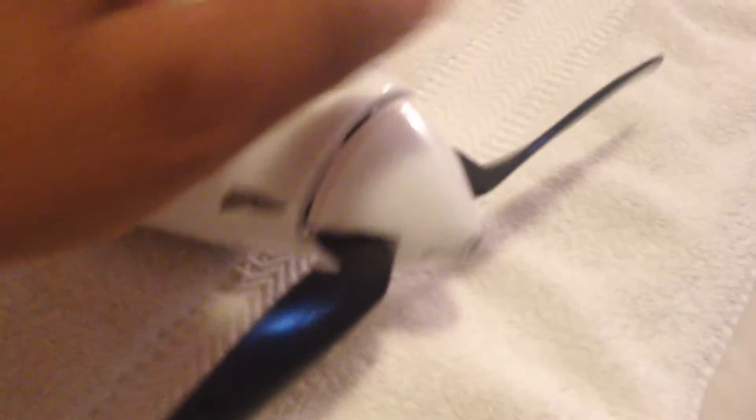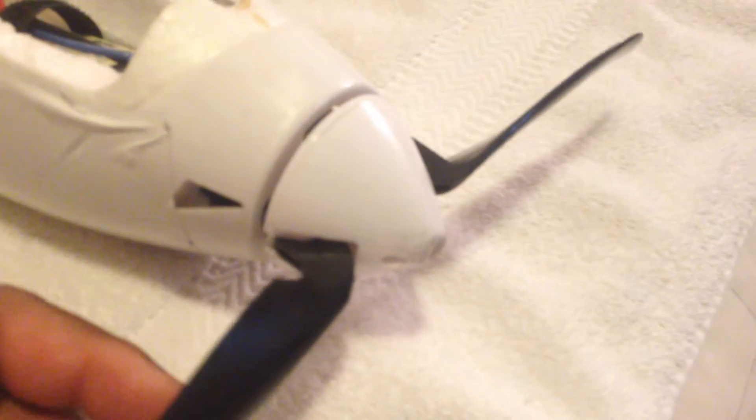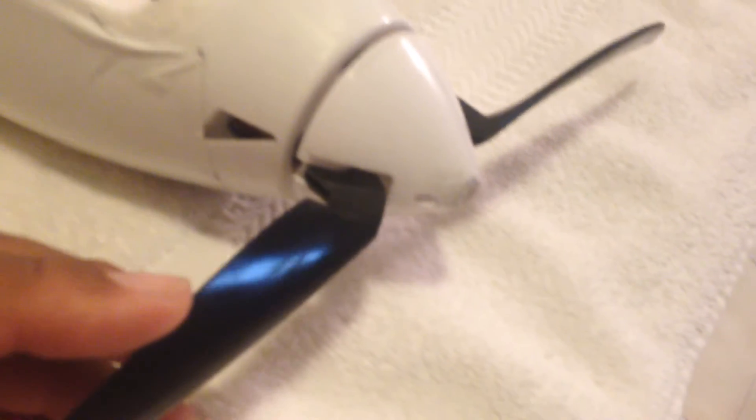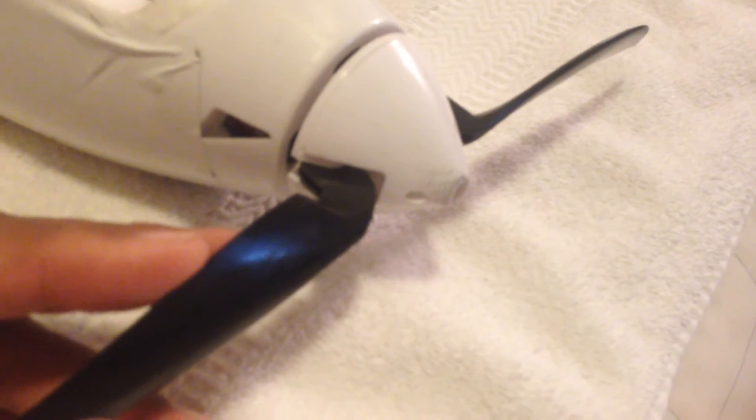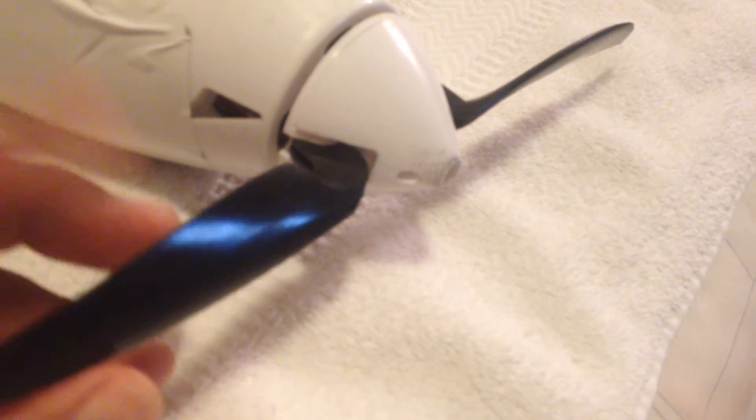Everybody's having issues with the new — or some Radians that are coming in. This propeller here, I have the stock in a bag. There was an alert soon after the Radian was introduced a couple years ago, and it asked people to call in and tell them that you have a Radian, and they sent you a brand new propeller free of charge. And I did.